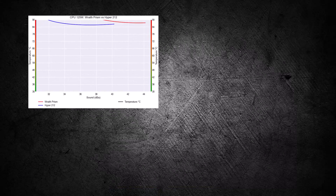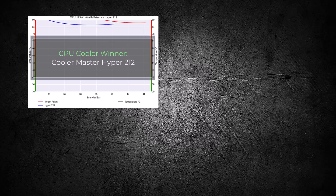Overall, the Hyper 212 has much better cooling performance for a given noise level, making it the winner for this comparison.